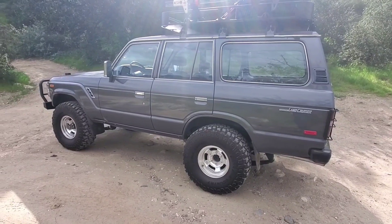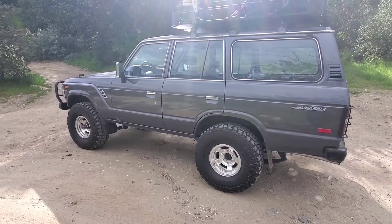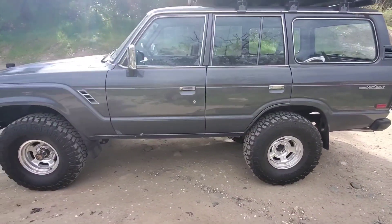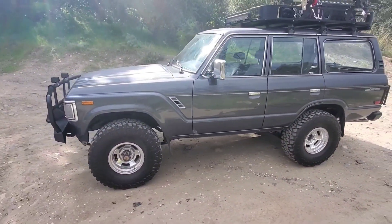If you have one of these, the lift — I think proportionately that four-inch Manifrey lift really does it justice. And the 35-inch tires just look perfect on it.